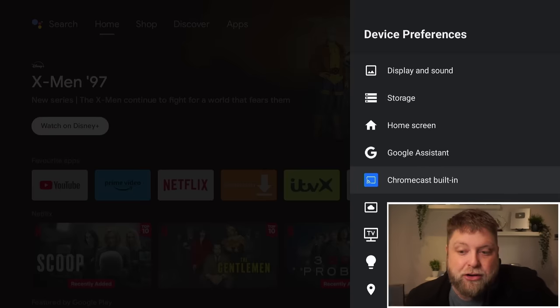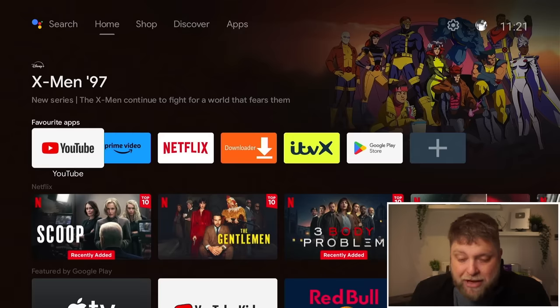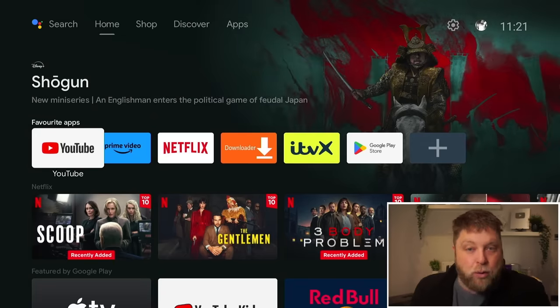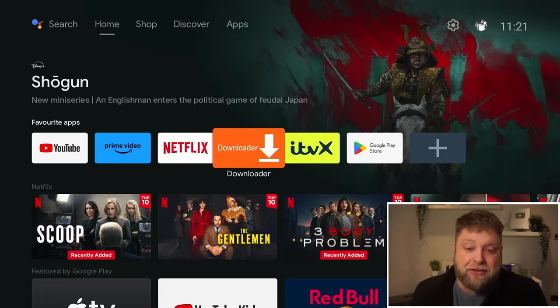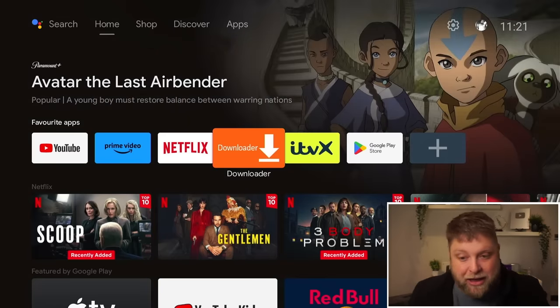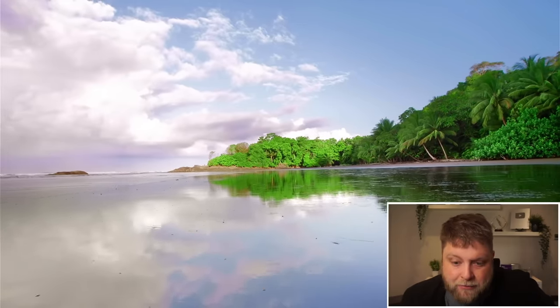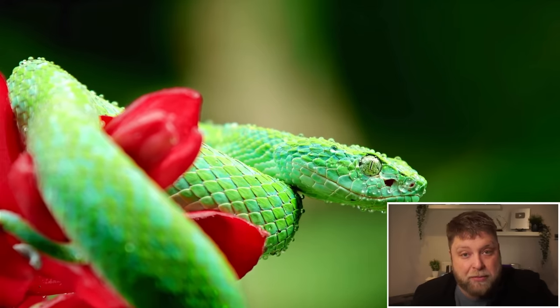Another thing: you can see Chromecast is built into this, so if you like casting from your phone to your TV, this box allows you to do that. Now I know a lot of people are going to be asking — can you sideload apps to this box? Can you install apps that aren't available in the Google Play Store? And the answer is yes. You can download and install them just as you would with a Fire Stick. If I jump over to YouTube and play a quick video, it loads up straight away, looks crisp, very easy to use and plays in very good quality.